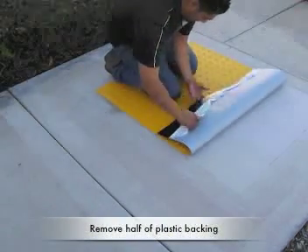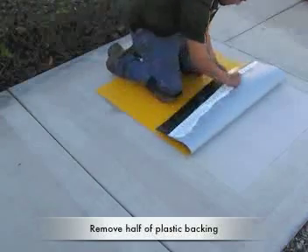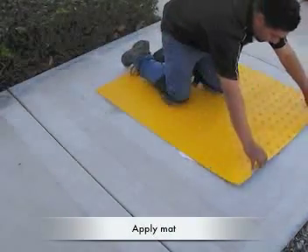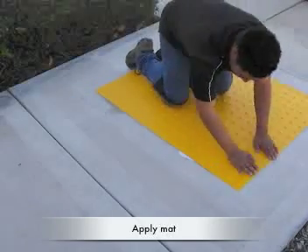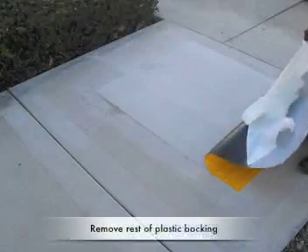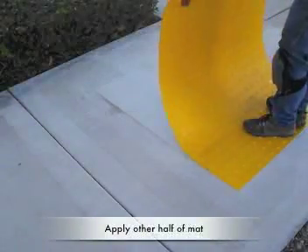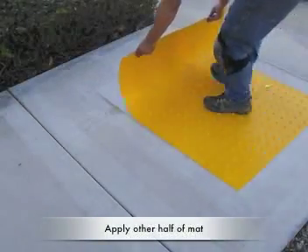Remove the first half of the plastic backing from the power bond mat and apply it to the surface. Then remove the second half of the plastic backing and apply the second half of the power bond mat to the surface.